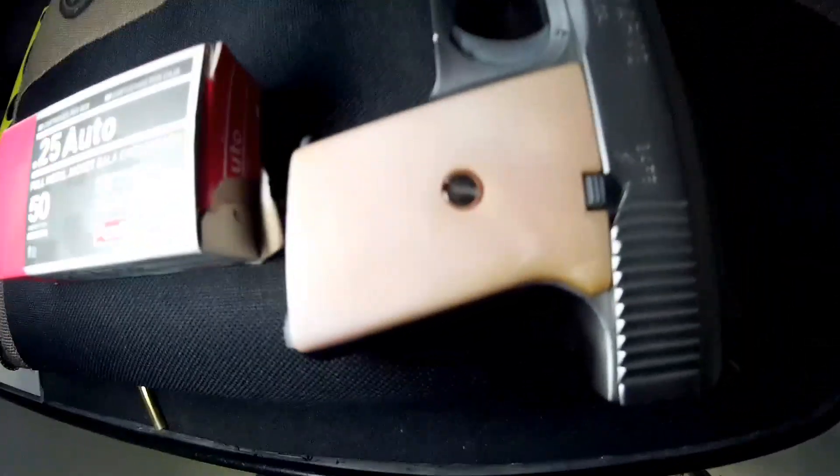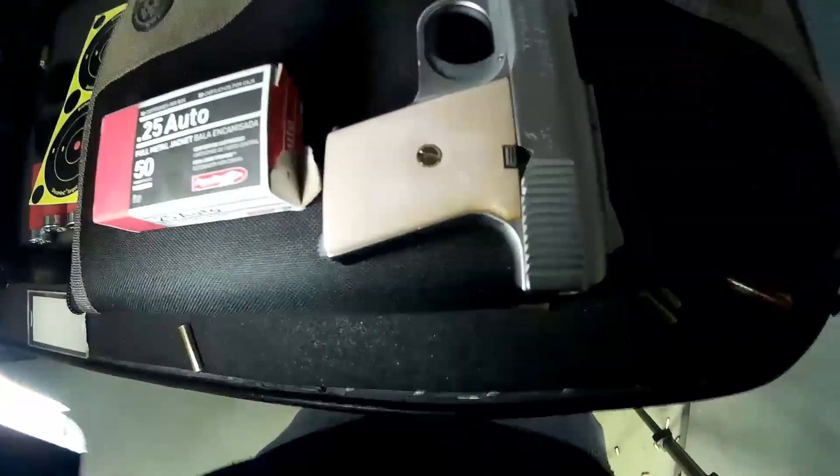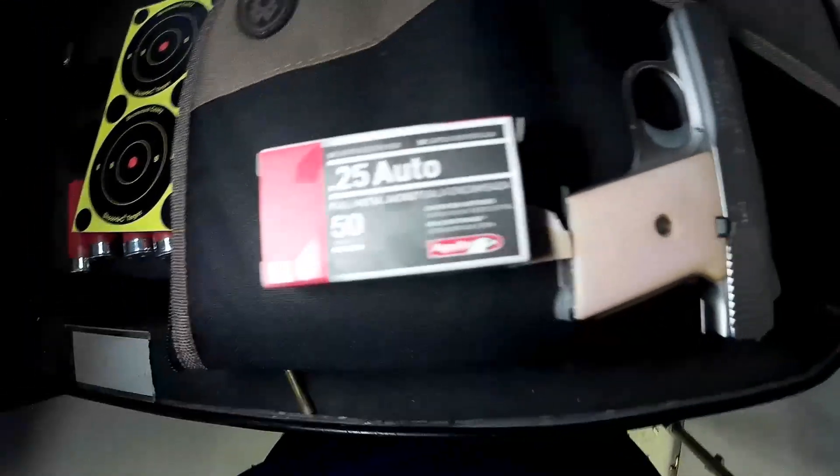Good reliable gun, just need to watch your hand here in the back so you don't give it a malfunction when you run it. A naked pistol. Thank you.